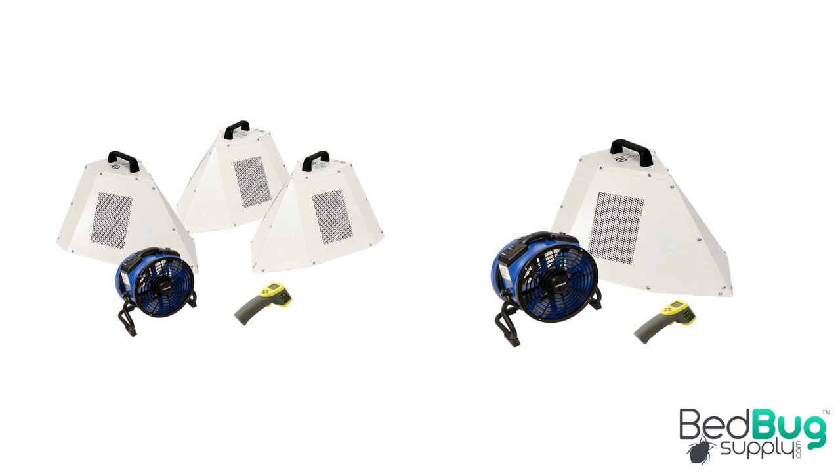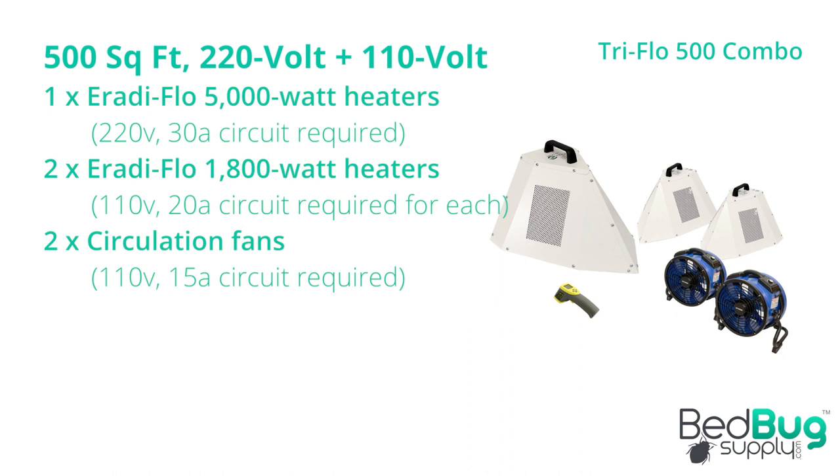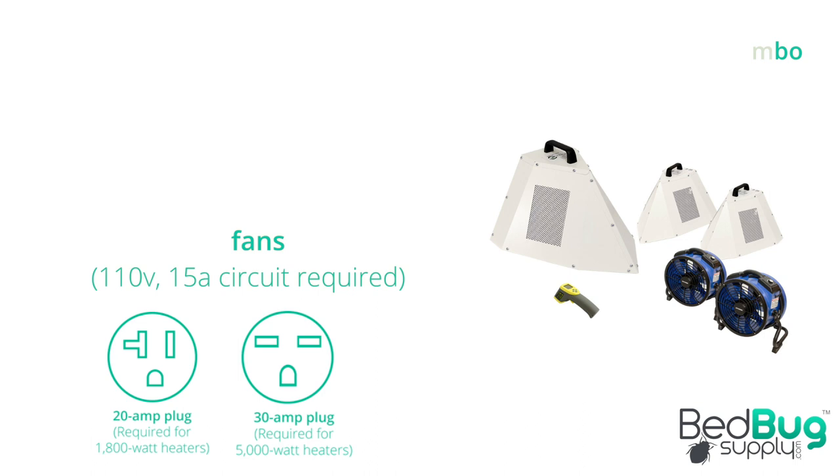The three 110 volt heaters can match the 220 volt heater without the need for the 220 volt plug. The Triflow 500 combo combines a 5,000 watt heater with two of the 1,800 watt heaters. This is a much more potent solution intended for larger spaces. However, the combo will require access to both 110 volt 20 amp and 220 volt 30 amp power sources, with each socket on independent circuits.